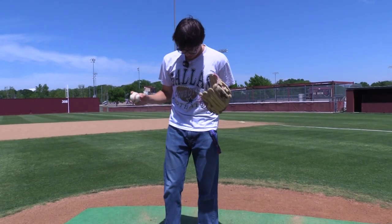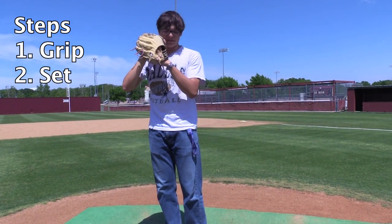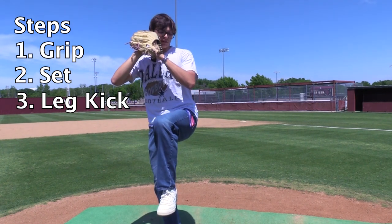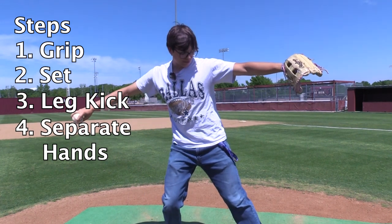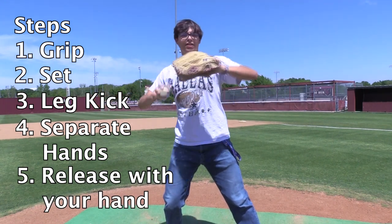Now that you have your grip, first you're going to want to come set. After that is the leg kick. You really want to sit in your back leg, and then you want to use your momentum to come down the mound. As you're coming down the mound, you're going to want your hands to separate. When your front foot hits the floor, you're going to want to turn your glove over and just let your hand follow.